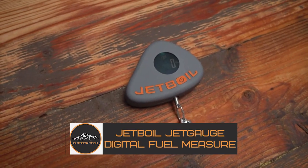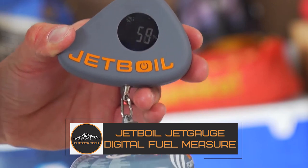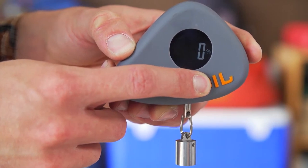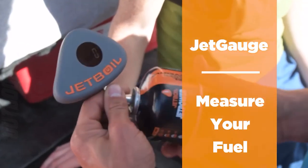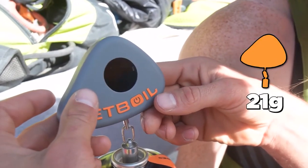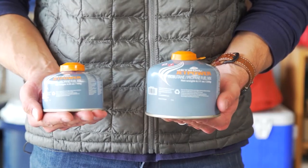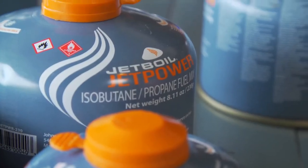The Jetboil Jet Gauge Digital Fuel Measure is a must-have for any outdoor adventurer who uses propane canisters. This innovative device accurately measures the fuel level of any standard 100g, 230g or 450g propane canister, ensuring that you always know how much fuel you have left before setting out on your next camping or hiking trip. The Jet Gauge is incredibly easy to use.